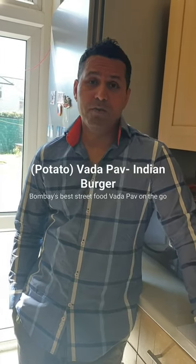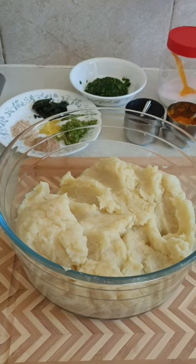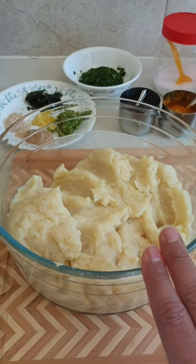Hi everyone, today I'll be making Bombay's favorite street food, potato vada pav, which is also famous as Indian burger. I'm not a professional cook, but I'm just trying to kill my time during this lockdown. If you like my videos, please subscribe and comment.